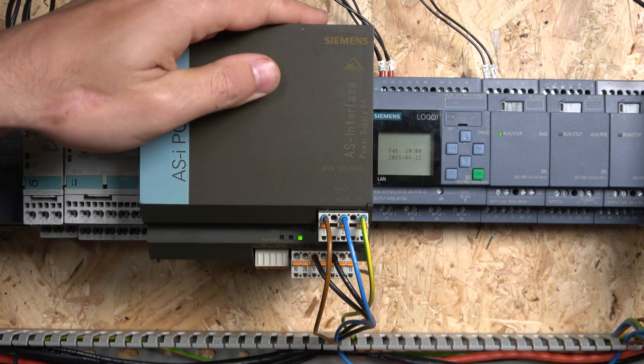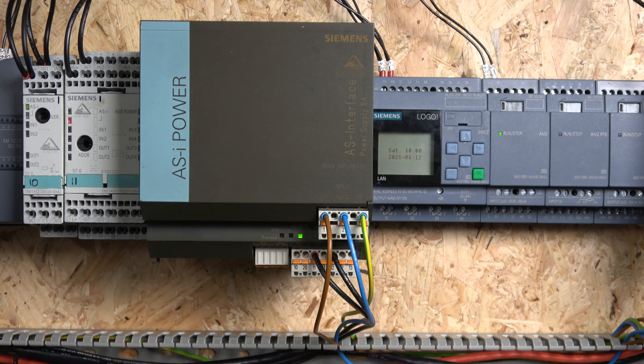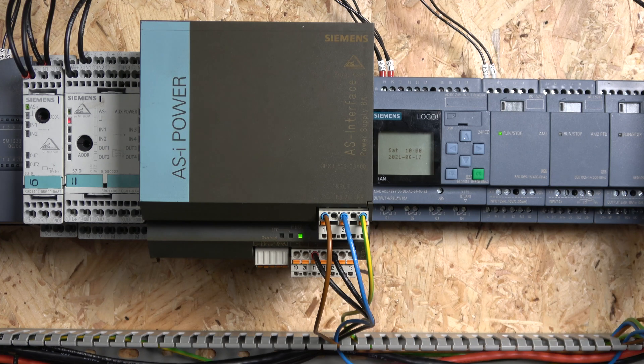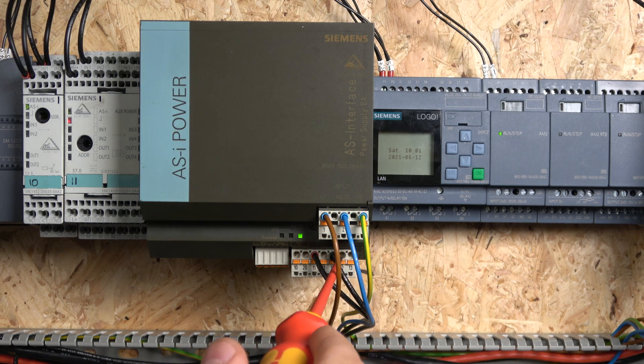First up, if you're using Siemens you will need a Siemens power supply. I'd suggest using a Siemens power supply because this is specifically built for AS-Interface — that's why it says AS Power on it. This one is an 8-amp supply; there are also 3-amp and 5-amp versions. How many devices are in your ASI network that require power will determine what size power supply you need. We have 230 volts going in, and on the bottom there is a grounding terminal — which I haven't connected for testing purposes, but you should add grounding to your network.